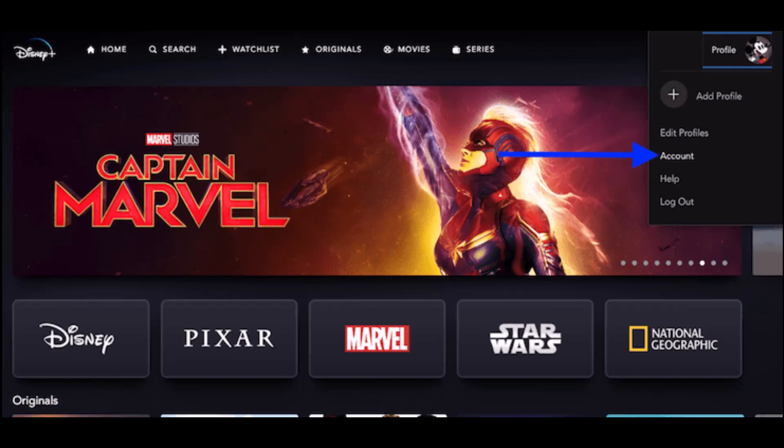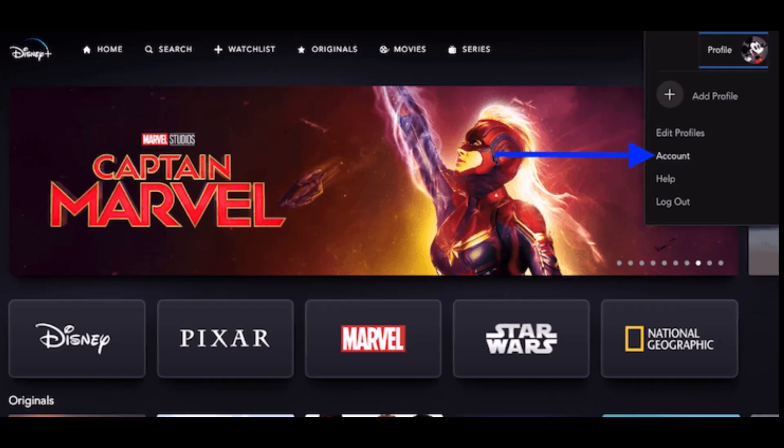First, head to the Disney Plus official website on your laptop or PC. Then you'll have to log in with your username and password. You'll then see your Disney Plus profile in the top right corner of the screen. Just click on the user icon that says Profile.